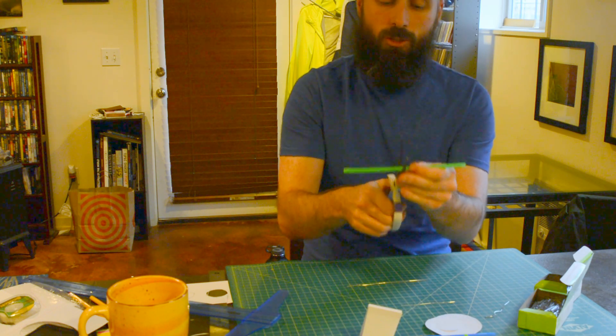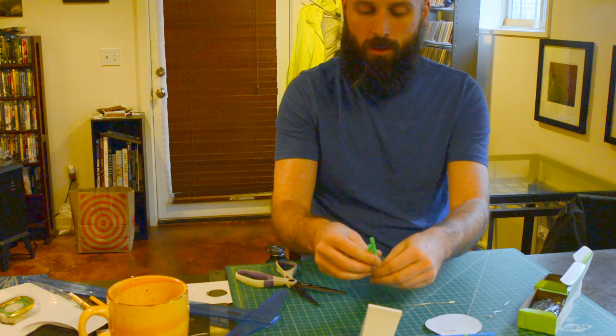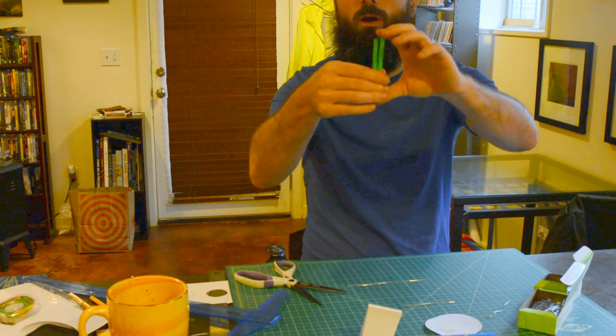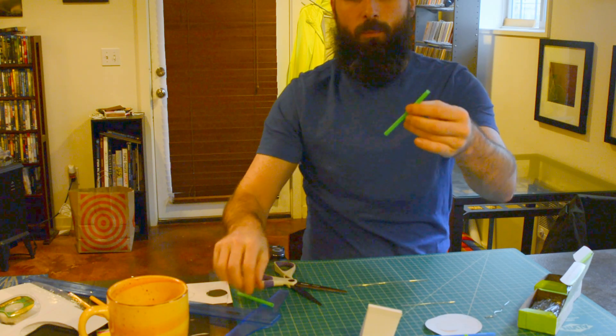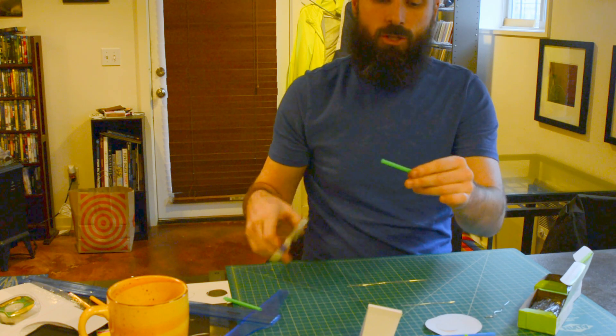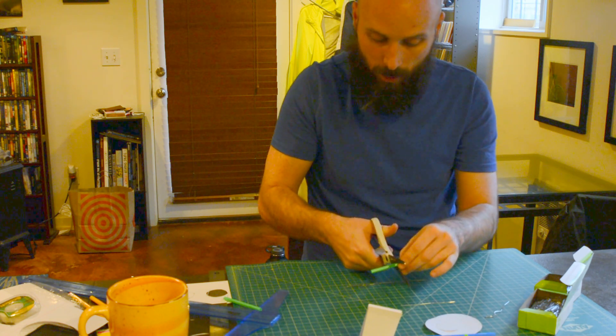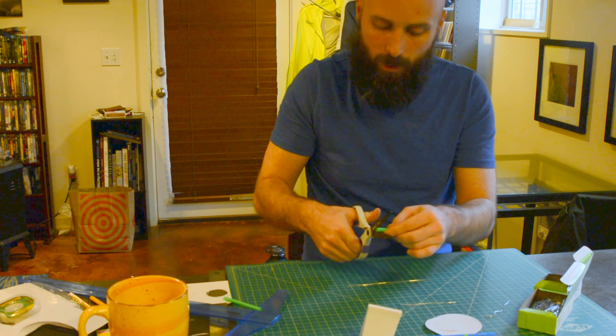I'm going to cut it just about in half, and this happens to give two sides — they're not quite equal but they're pretty close. I didn't want to bend my straw, and this one happens to be a bendy straw, so I'm going to choose to cut on both sides of that bendy part of the straw instead of cutting it in half.